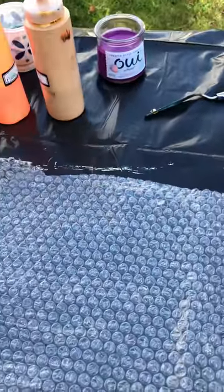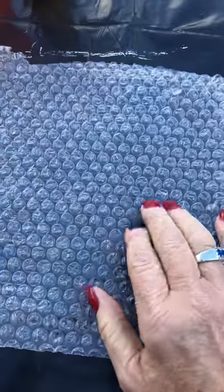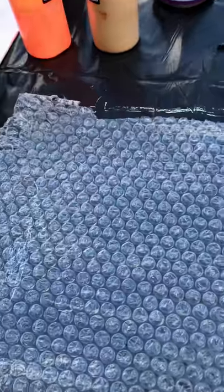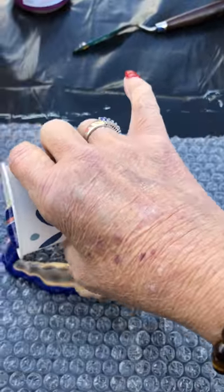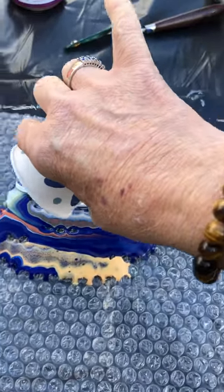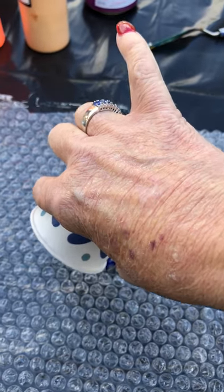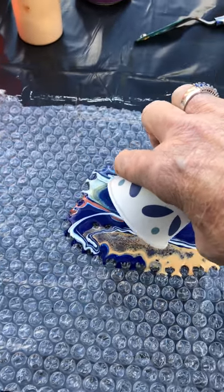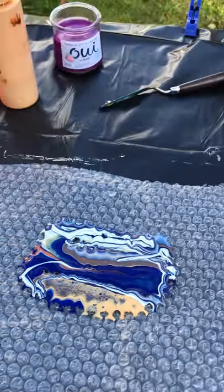We're going to try something a little bit different today. I decided to get very creative. I'm going to use standard bubble wrap, just regular old bubble wrap. What I'm going to do is pour the paint out onto the bubble wrap. All right, let's see what we get out of this.